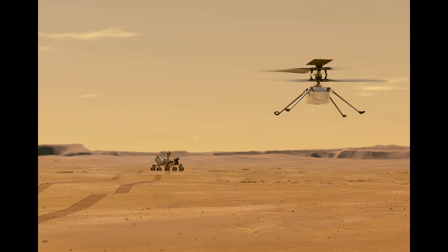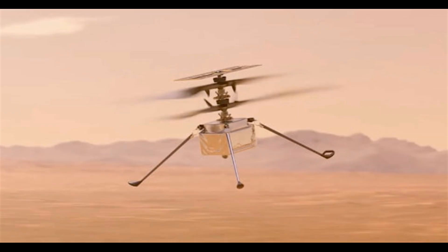Perseverance rover is carrying a drone that will perform the first unmanned flight on another planet. For this, the Mars helicopter has been chosen the name Ingenuity, and has been chosen the configuration of the coaxial helicopter for maximum lift efficiency.